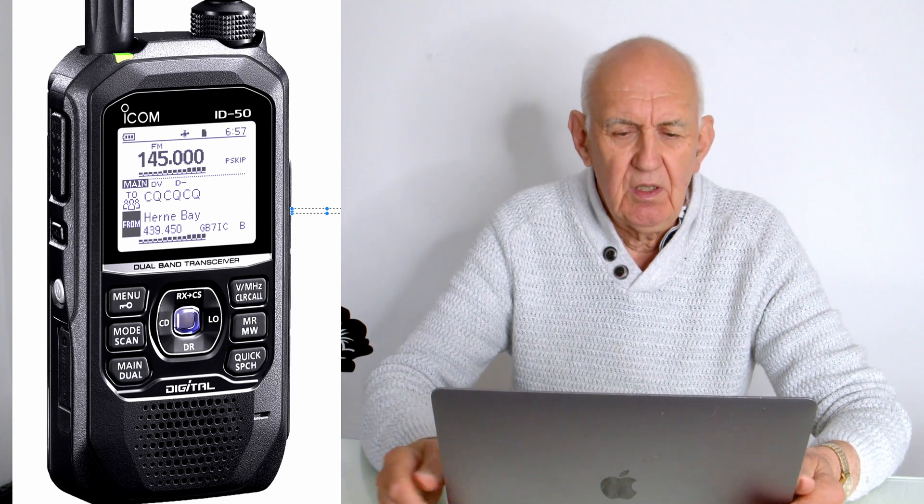I think likely that Icom Japan decided to put Herne Bay on there. As far as I know it's going to be available in the summer — it's all very vague — but I thought I'd let you know there is a new transceiver coming from Icom, the ID-50, available sometime in the summer. No idea of the price, no idea of the specification, sorry.